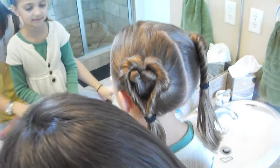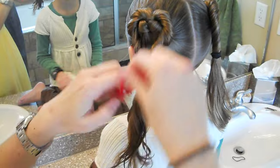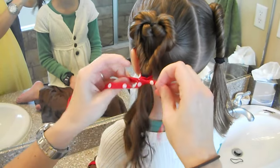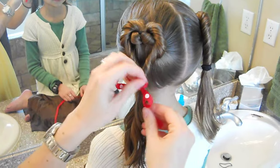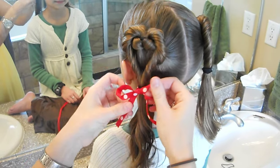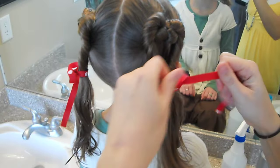And then I'm going to take some red ribbon. You could do little bows, or flowers, or whatever — red clips. Just make a little bow on the bottom of each side, and you're done. You have a fun little Valentine's do.